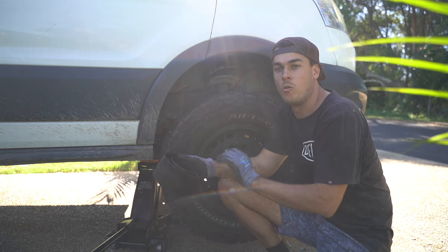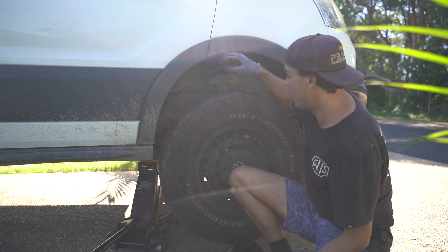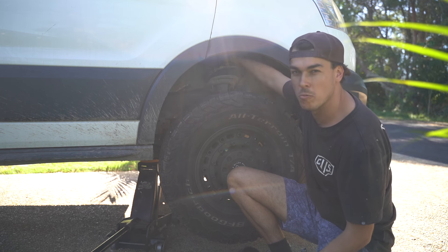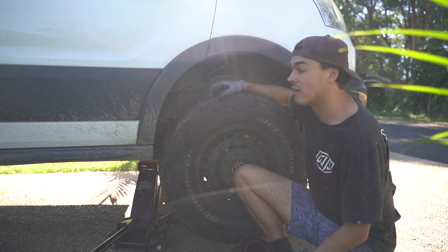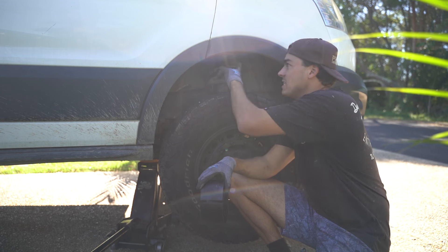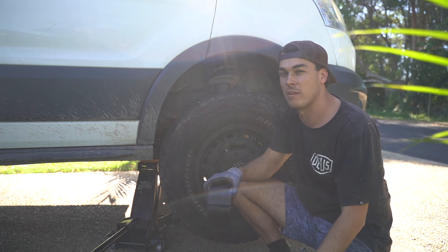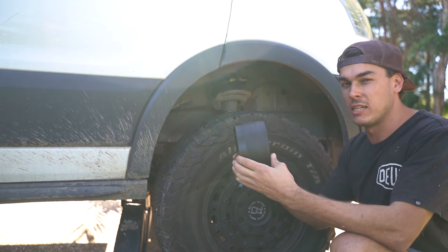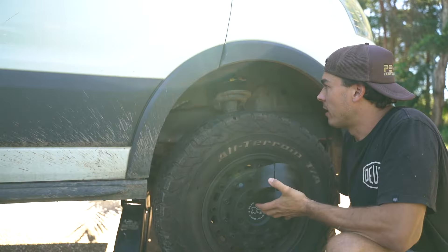The front suspension upgrade is a Sumo Spring that goes inside the actual coil spring. I've jacked it up, released the pressure off the coil spring, and then cleaned the coil spring with soapy water and lubricant to squeeze it in. I just feed it into the middle section of the coil — there's a deeper groove and a shallower groove; the deeper groove needs to be on the bottom. It was actually really easy, just slides right in, took about two minutes. I'll do the other side, lower it down, and measure all four tires to see how much we've gained.